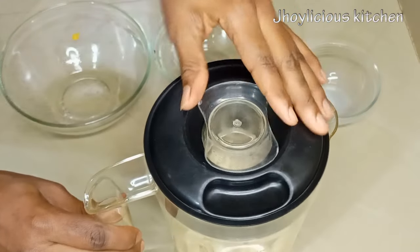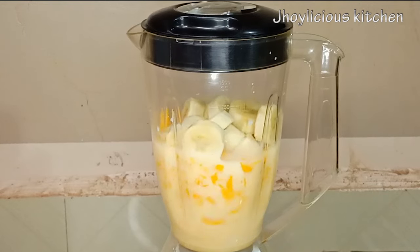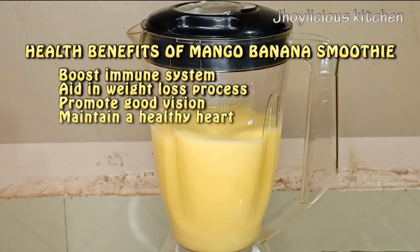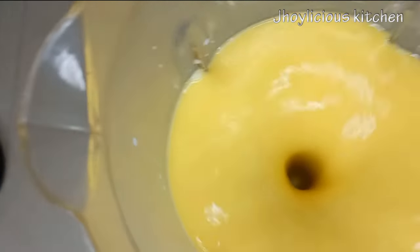I'll just cover the blender and allow it to blend properly. This fruit combination is actually rich in vitamins and minerals. They help to boost the immune system, aid in weight loss, promote good vision, and also help to maintain a healthy heart, just to mention a few — and it can be taken at any time of the day.